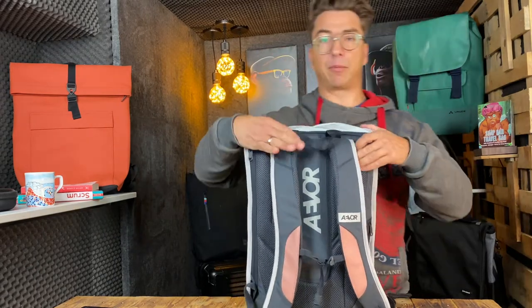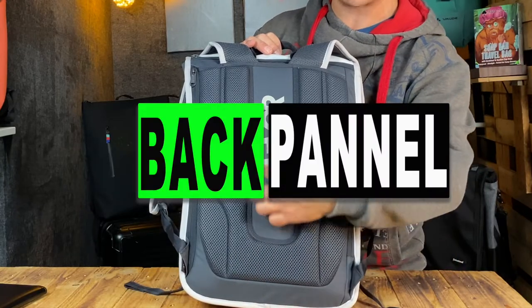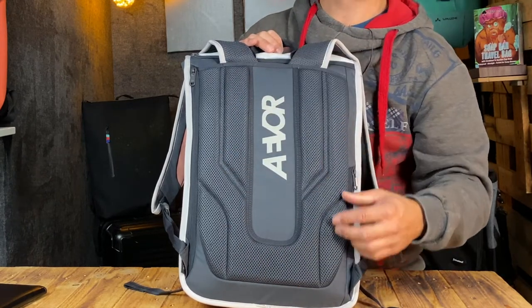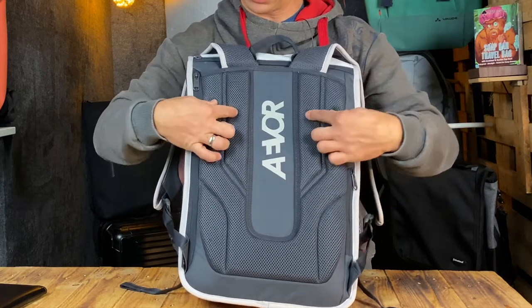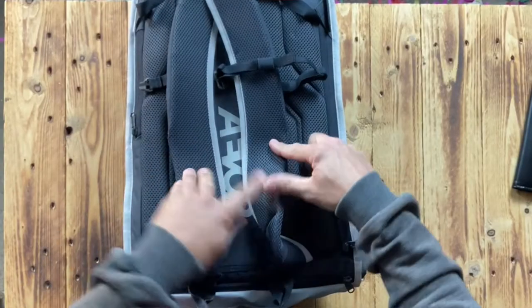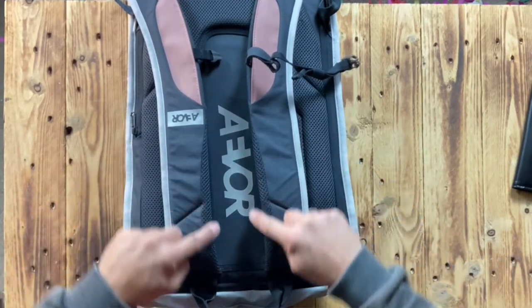Starting with the back panel — please give me a thumbs up if you like more videos on these models. The back panel has a channel system for airflow so your moisture can leave your back and keep you dry. There's mesh material with foam inside which is very comfortable to wear, and the harness system also has foam inside with mesh material to make it breathable.